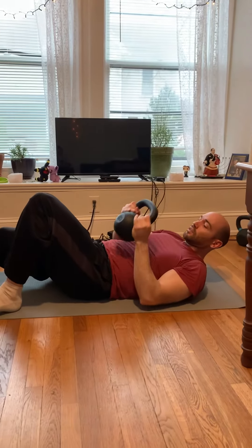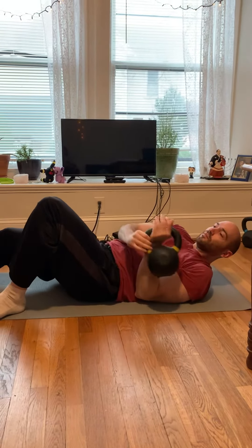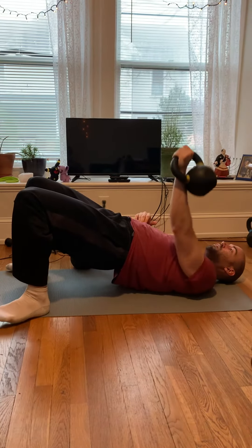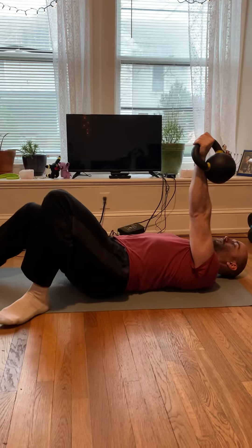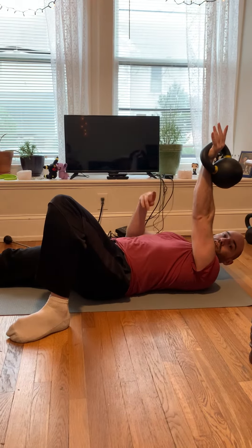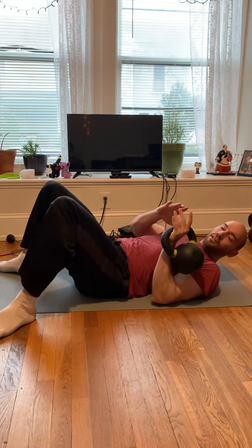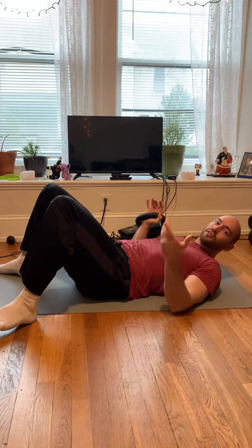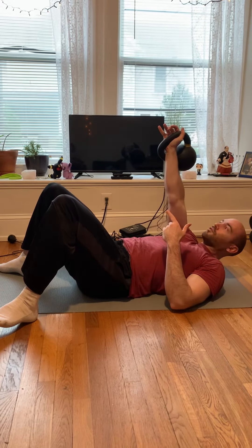Or you can also do a single arm floor press. Keep it up there and then just do a Turkish get-up with one hand and alternate each side. You can alternate hands really easily by putting fingers over fingers and just switching to the other side. And you can do that from that side too.